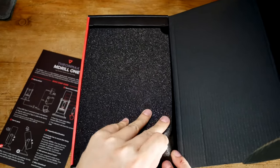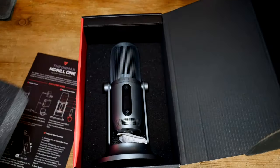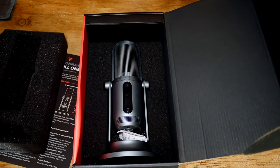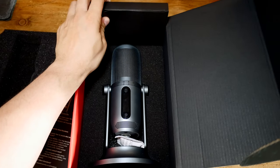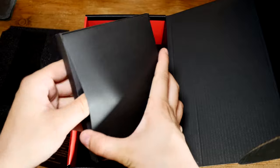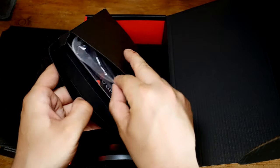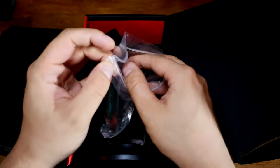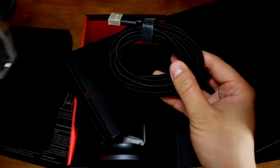There's a nice big piece of foam in the packaging, because if you drop a condenser microphone too hard or it takes too much of a knock, you are going to damage those condenser capsules. And here is a three-meter USB-C cable — it's nice to see USB-C on here.